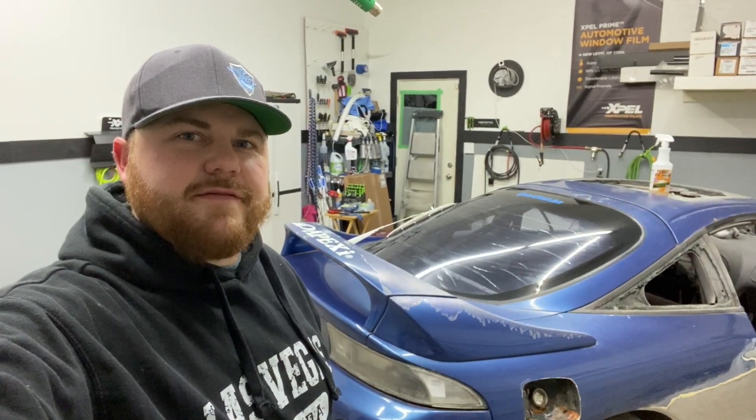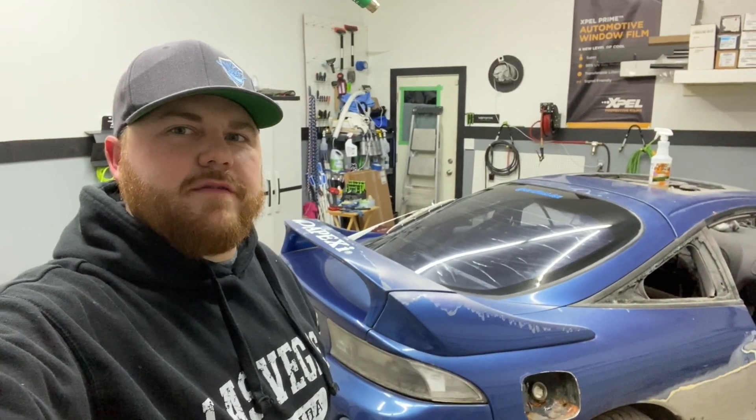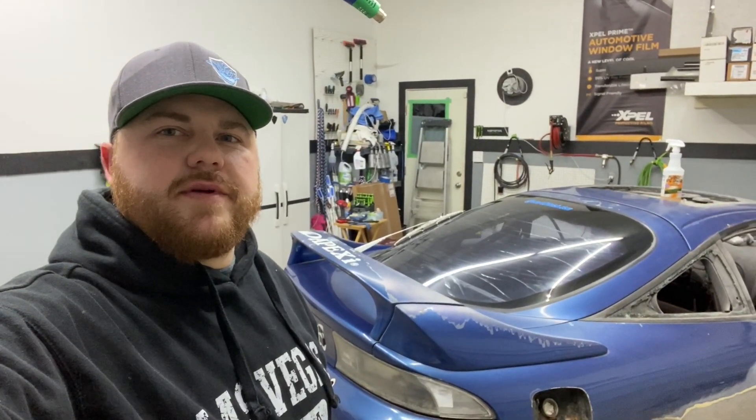How's it going everyone? It's Start to Finish DSM and today we're going to be removing the window film on the back window of this 95 Eclipse GSX. It has been bubbled, peeling, and has faded purple, and a lot of people asked for a video on a few ways to remove it. So I'm going to show you a couple different steps on ways to remove this window film.